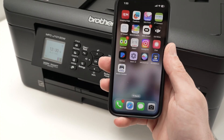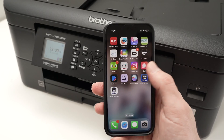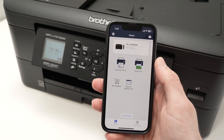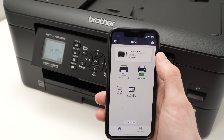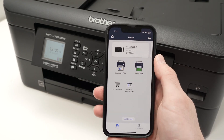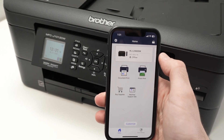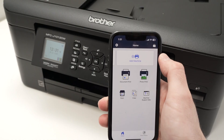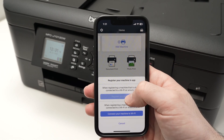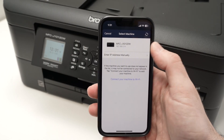Now take your smartphone and make sure it's connected to the same Wi-Fi network as your printer. Open the Brother Mobile Connect app. This is the main screen of the app. If you already have another Brother printer, you may see that screen — otherwise, press OK a few times to enter the main screen. To add a new printer, tap at the top to add a machine, select the first option, and your printer will appear in the list. Tap on it.